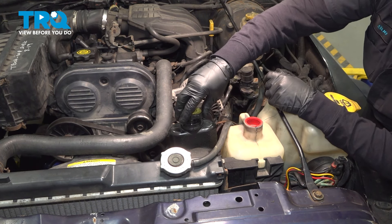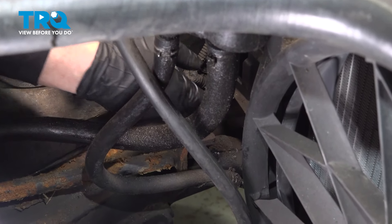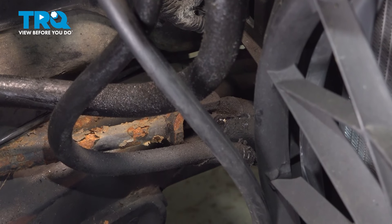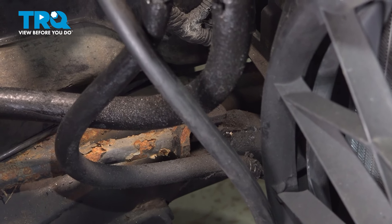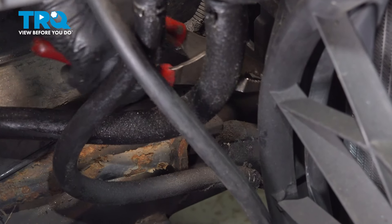I'm going to put a cap on there to stop any dirt or debris from going in. This is the return hose without the metal end — we're just going to replace the rubber hose. I'm going to take a pair of pliers, take that clamp off, and see if we can get down in there.